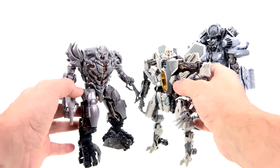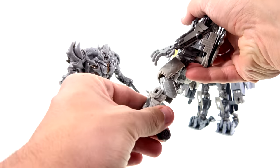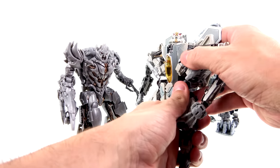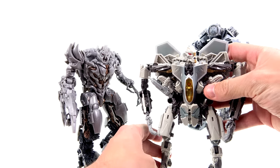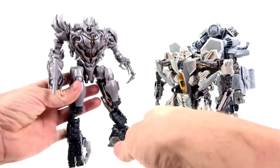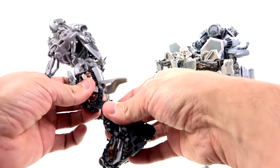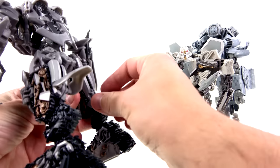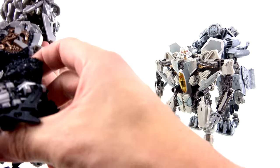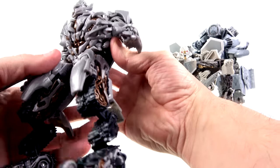Now for some size comparisons. Here is Megatron as he appears in Revenge of the Fallen — he is a Voyager-size figure. Here are some of his Decepticon colleagues: we have Blackout, and we have Starscream. Starscream is about the same height; you can chicken-leg him a little bit more to make him shorter, or you can stretch him out. He is meant to be kind of bent like this — boys and girls, that's how those legs are supposed to be. Keep them bent.